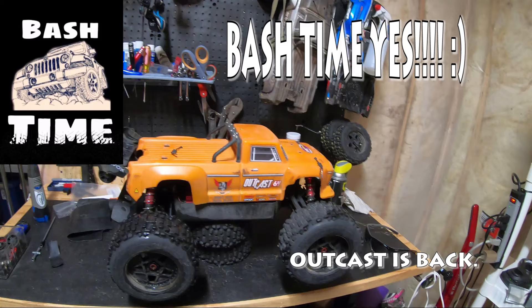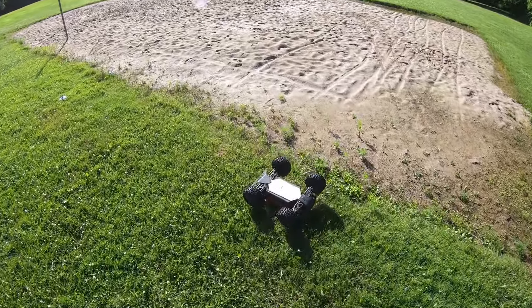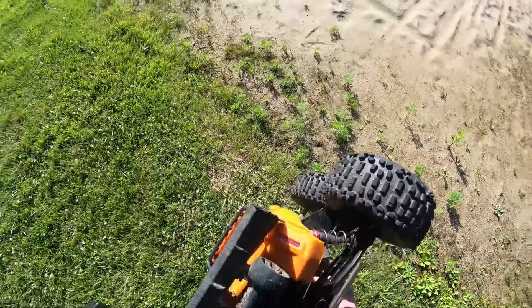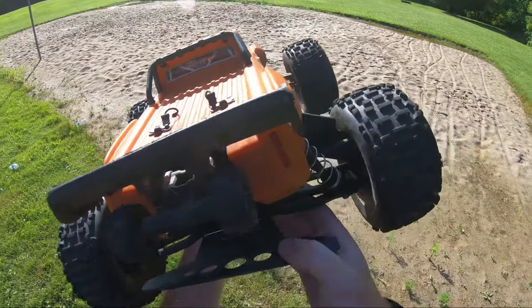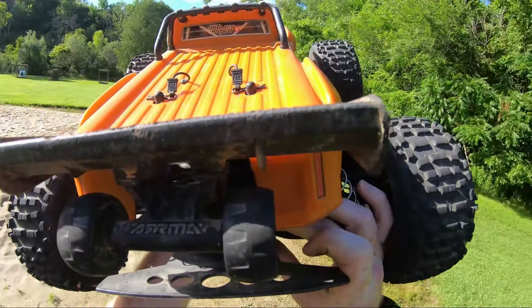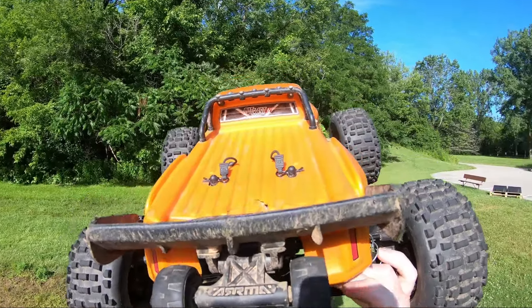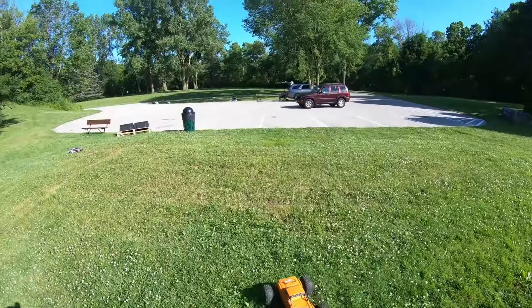Got this thing put back together. I did notice that these RPM arms — you can kind of see it — they rub on the diff case; there's not a lot of clearance there. So I did take a Dremel and just removed just enough material so we actually had enough room for it to clear.